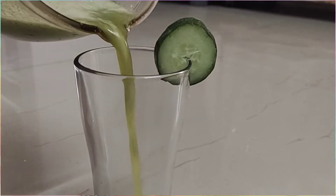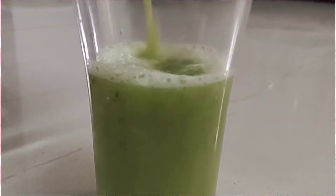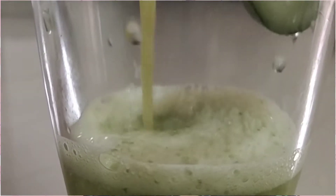Today we are going to show you a healthy recipe — a detox drink for healthy skin, body, and even weight loss. This detox drink is for your skin, your hair, your body, and weight loss.